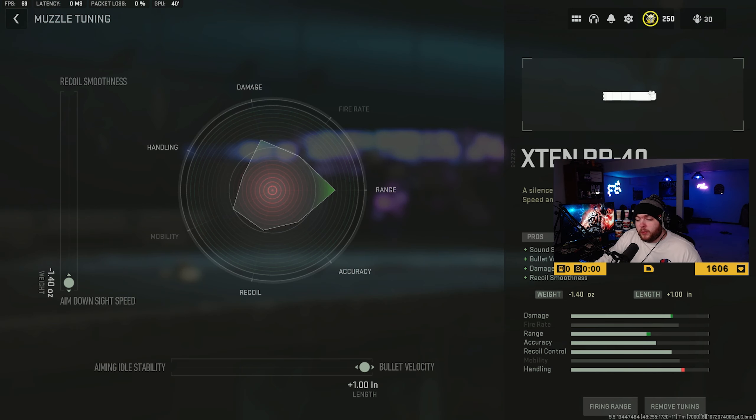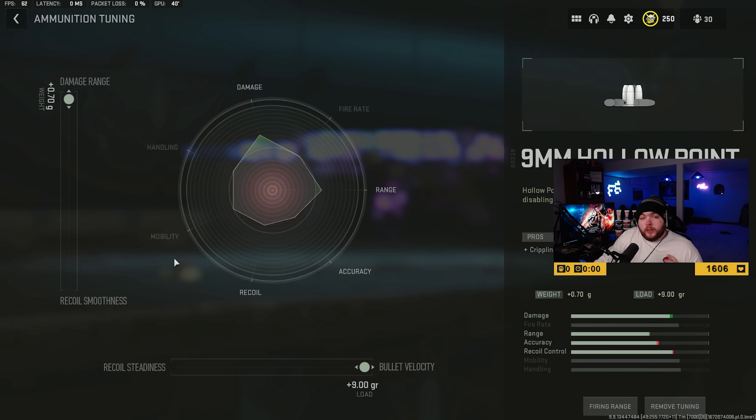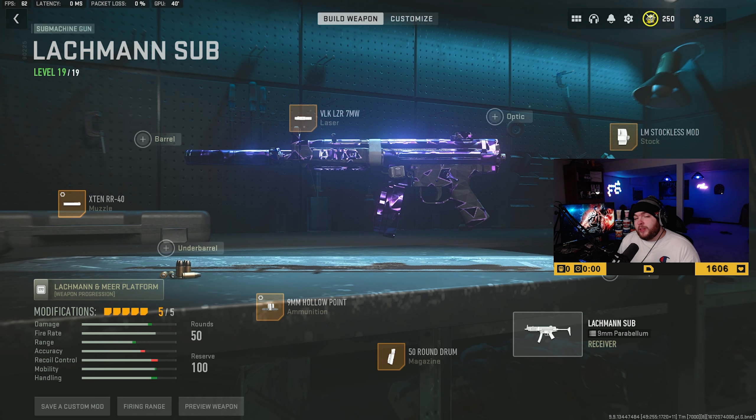Let's go ahead and jump over to the tuning. The tuning for the muzzle is negative 1.4 for aim down sight speed, and for the length it's going to be plus 1.0 for extra bullet velocity. The tuning for the ammunition is going to be plus 0.7 for damage range and plus 9.0 for bullet velocity as well. The laser, the stock, and the magazine don't have options for tuning.